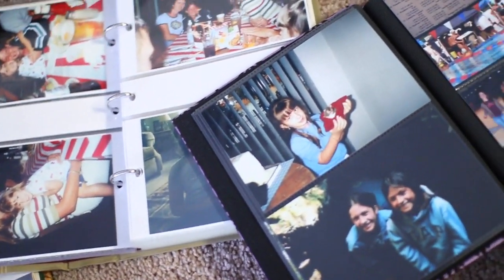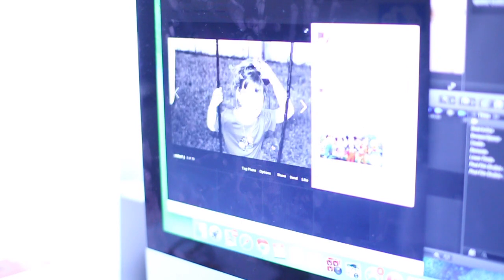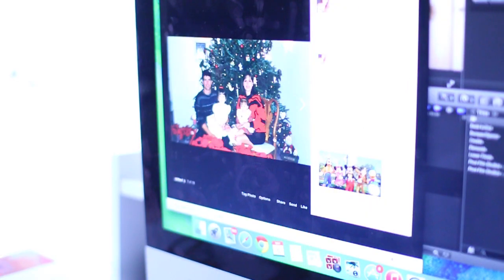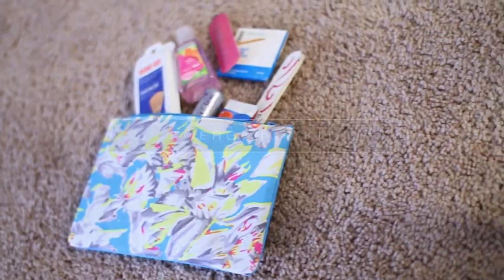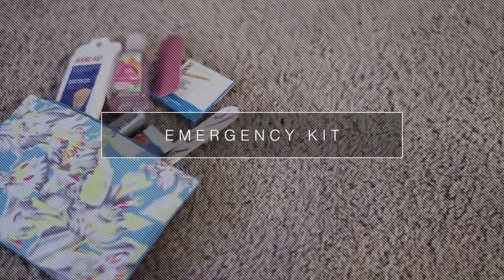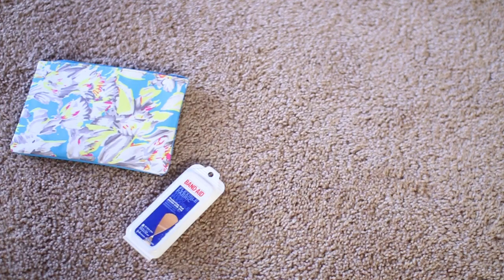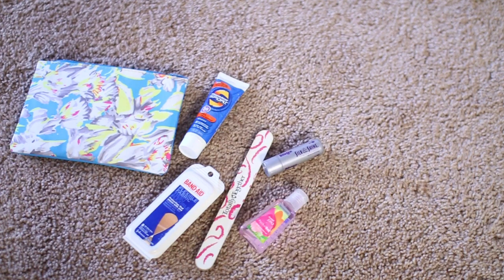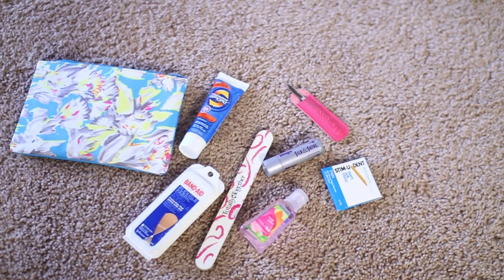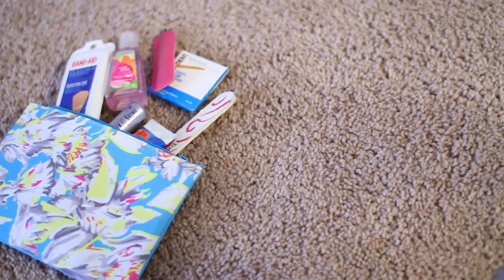Sticking with the picture option — instead of just getting your mom a card, I think it'd be awesome to scan some old pictures. Most parents, at least my mom, don't know how to work a computer, so you could scan them and if they have Facebook you could post a bunch of pictures and say happy Mother's Day. Next we have this emergency kit, which is perfect for your mom's purse. I'm using an old Ipsy bag and just sticking in whatever your mom needs — band-aids, sunblock, nail file, chapstick — whatever she likes.